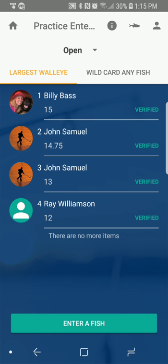The largest one is a 15-inch fish. I'm going to enter a fish — let's say I just caught one. This is how easy it is. I just hit the 'Enter a Fish' button at the bottom. It only shows up during tournament hours, so this button won't be available after the tournament is over or if the tournament hasn't started yet. It's only going to show up during valid tournament times.